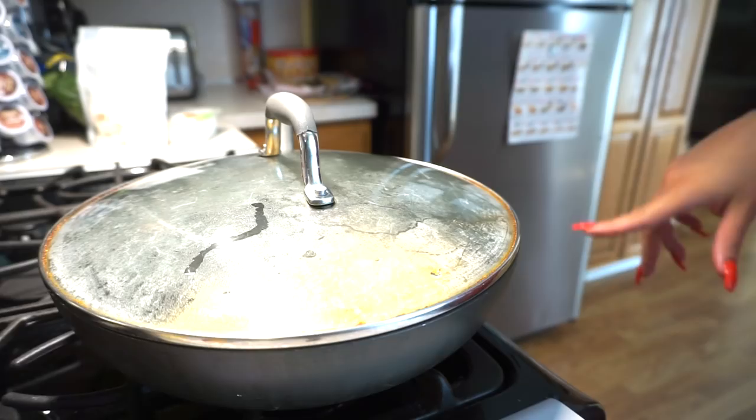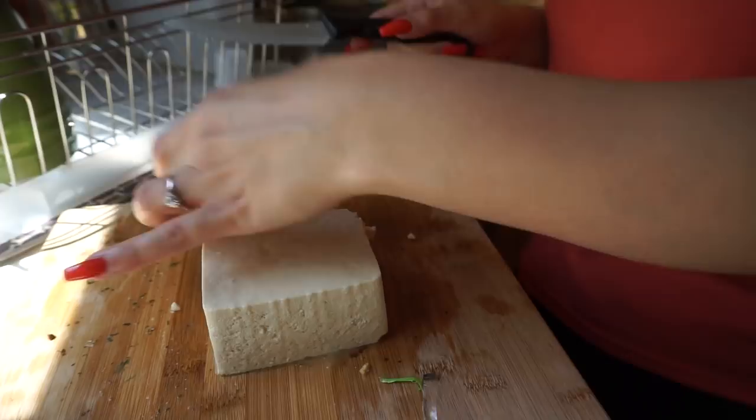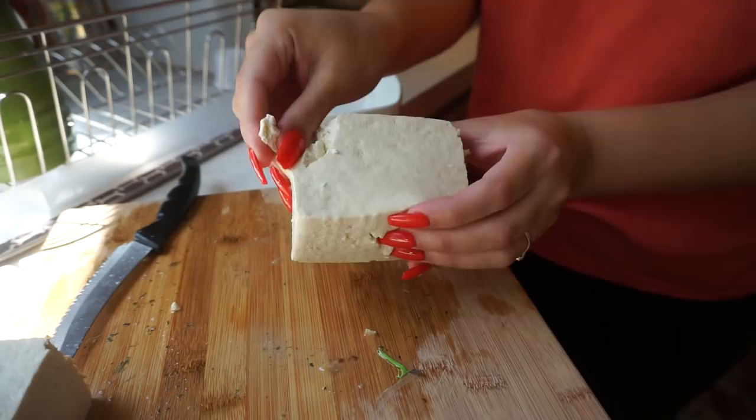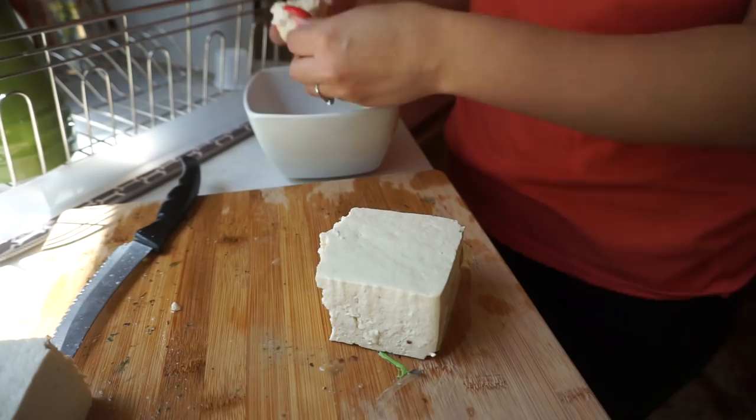I'm going to get the tofu ready. I put the lid over top on low. I'm not going to use all of the tofu — I'll typically use maybe a little more than half of it. I'm going to save the other piece. I'm literally going to take pieces of the tofu and crumble it into a bowl — it's going to mimic the way scrambled eggs look. I just pick it apart just like that.